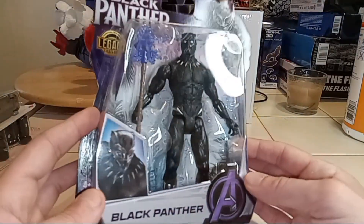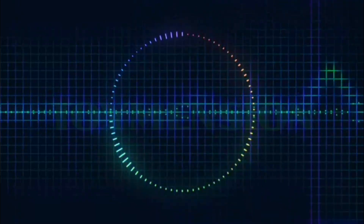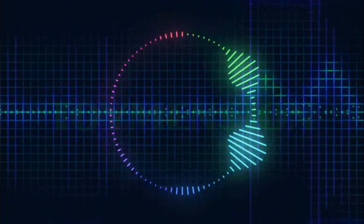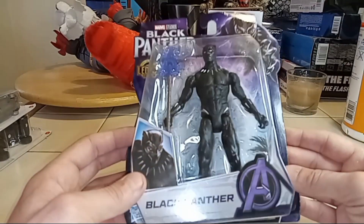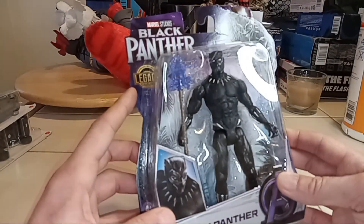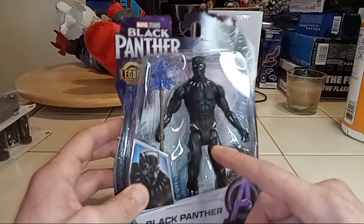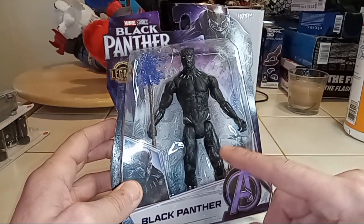Oh, wow. Black Panther — probably my first ever. So here we actually have a Black Panther toy. This is a Marvel Studios Legacy collectible. The funny thing with this one is I went to the clearance bin at Walmart and this thing was there for $2.